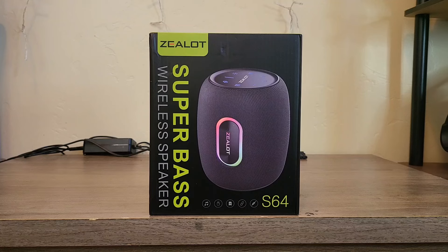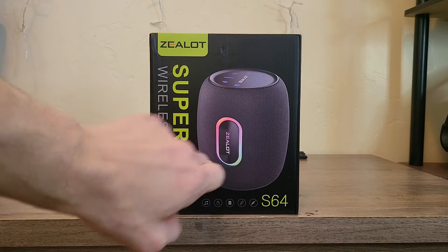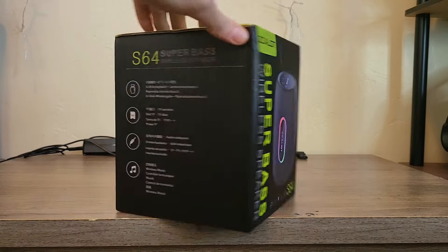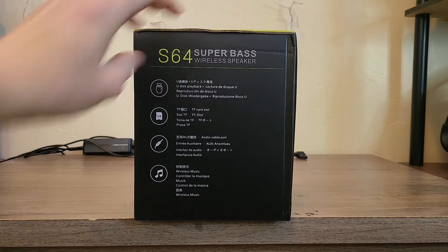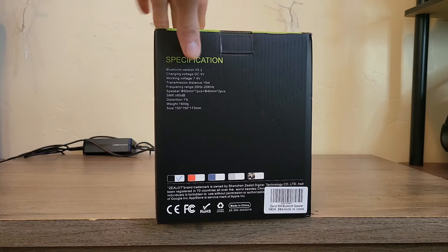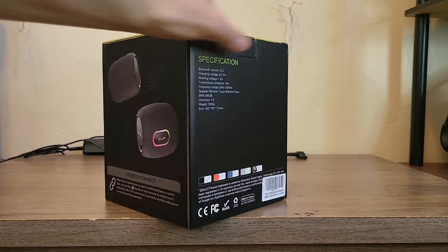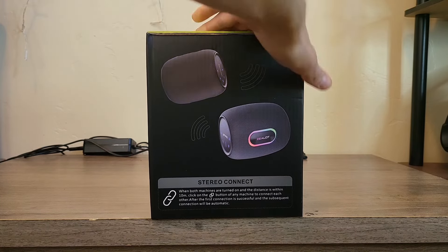Basically, I would say this is somewhere in between the JBL Charge 5 and the JBL Extreme series. It's got four tweeters — two on both sides — and then a downward firing woofer with passives on the side. We've got a TF slot, U-Disc playback, USB playback, aux, and wireless music. It says frequency range 20Hz to 20kHz, so I am not thinking that's completely accurate — that's kind of what Sony does, just giving you that 20 to 20 on all their speakers.